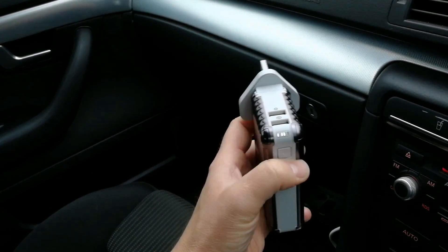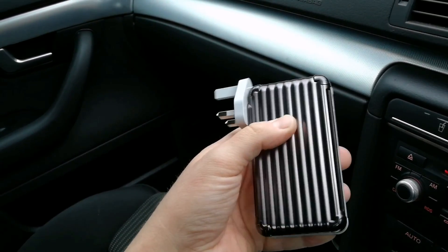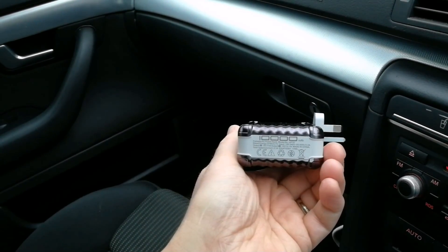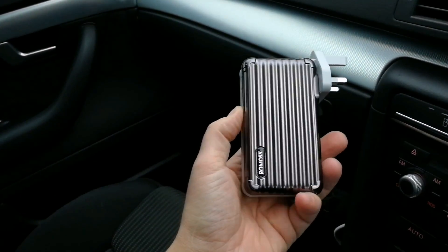One button only to consider and it's got a suitcase style finish to it. That's the Ramos 10,000 milliamp hour UP10 power bank.